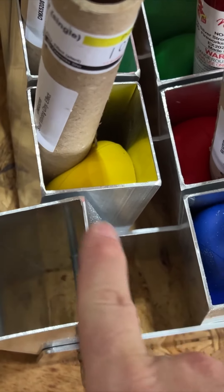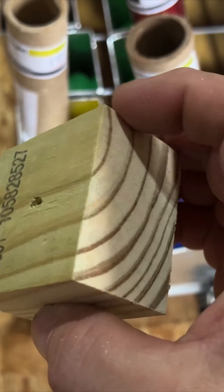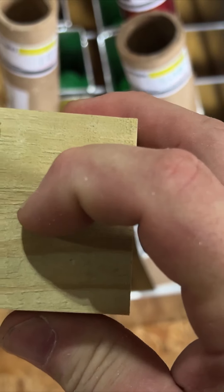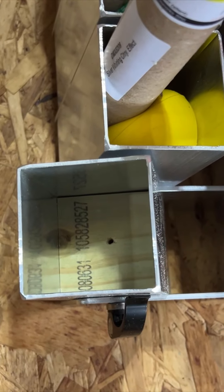I've seen some metal things that go in here, but I thought, let me just cut a piece of 2x4, drill a little hole in it so I can get it out, and then just slide it down in there.